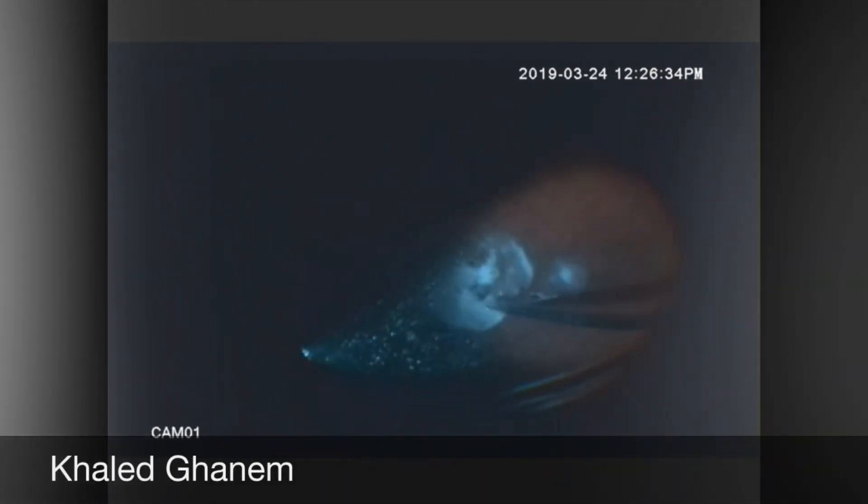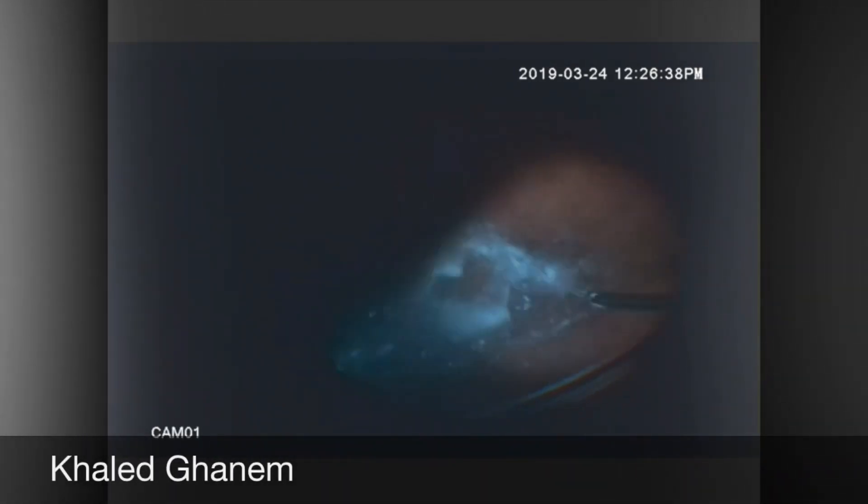First, a complete vitrectomy should be done. PMMA is a large rigid IOL with very sharp haptics, so you should remove all the vitreous that is entangled around the IOL to make it freely mobile and avoid any adherent retinal tears.